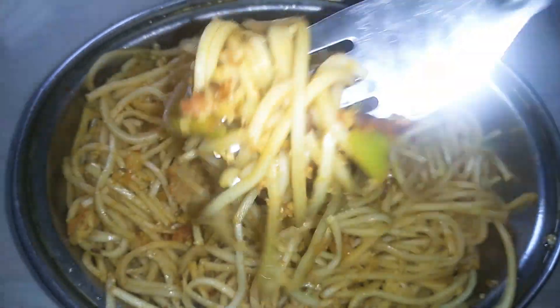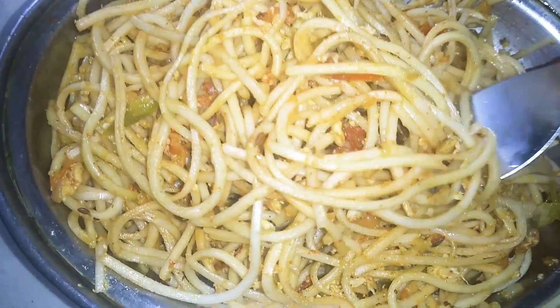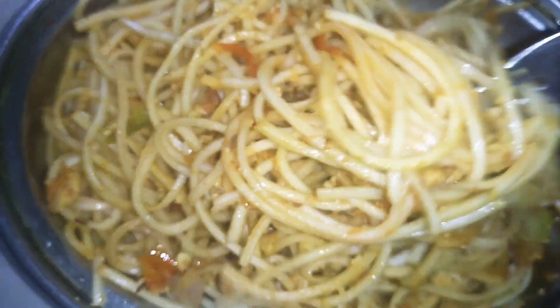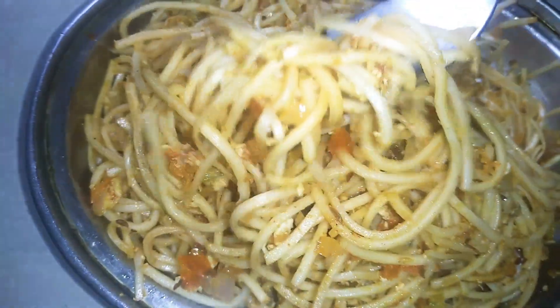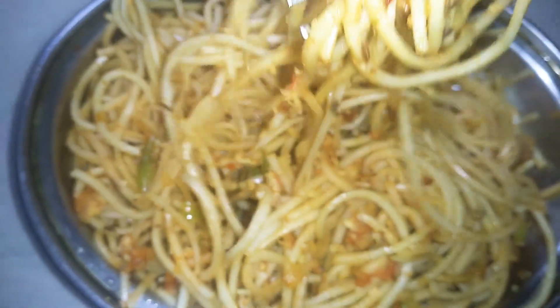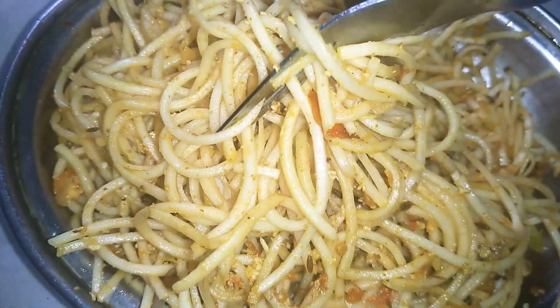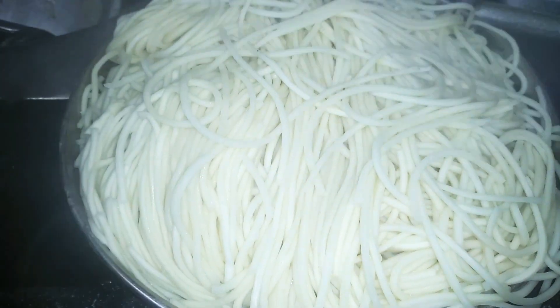In this video I will share how to make egg noodles.